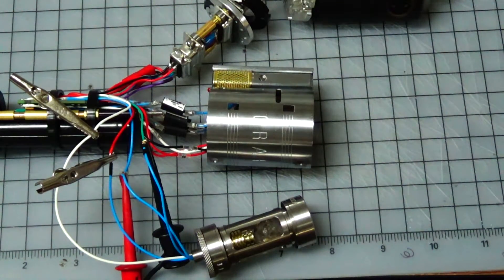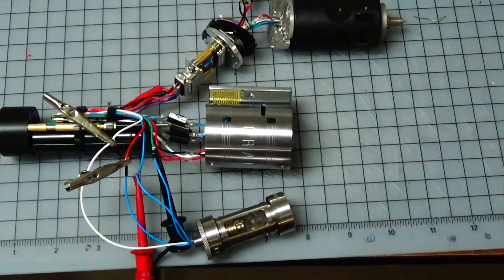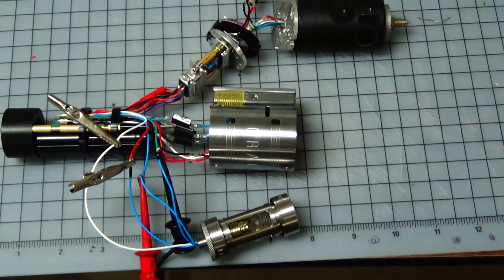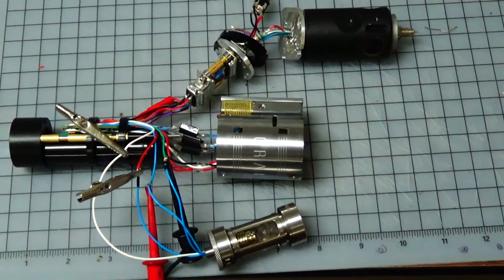Good evening there, Saberland. This is Drot, back with a quick update and a final bench test for the electronics for the Sakabato Graphlex Saber.